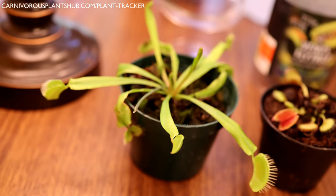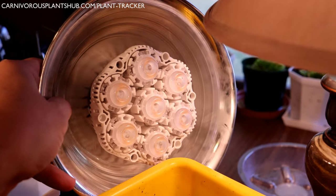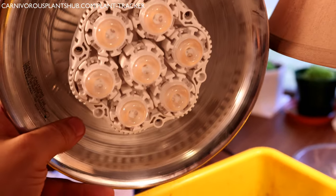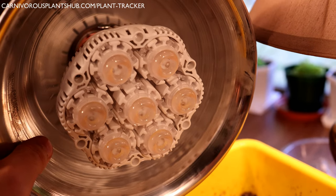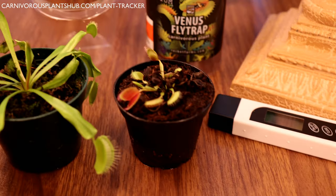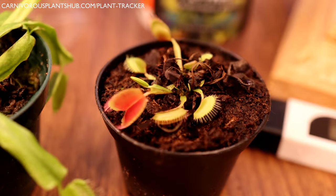If you must grow them inside — in an apartment or without outdoor access — get a grow light. This one is called a Sansi 36-watt grow light; I have a link in the description. It comes with a clamp so you can hang it anywhere inside. Position it about 10 to 12 inches away from your Venus flytrap and give it 12 to 14 hours a day. These bulbs last a really long time — mine lasted about a year and a half. They cost between 20 and 40 dollars and can cover three or four Venus flytraps.